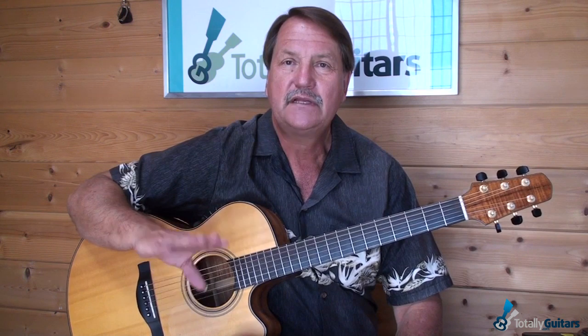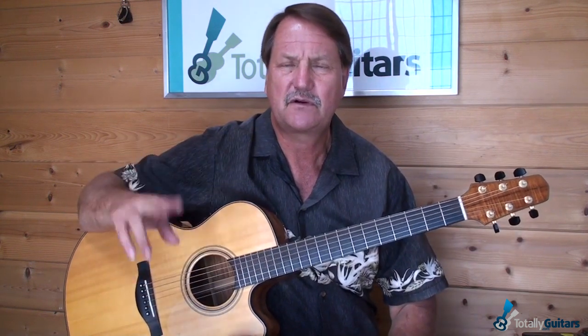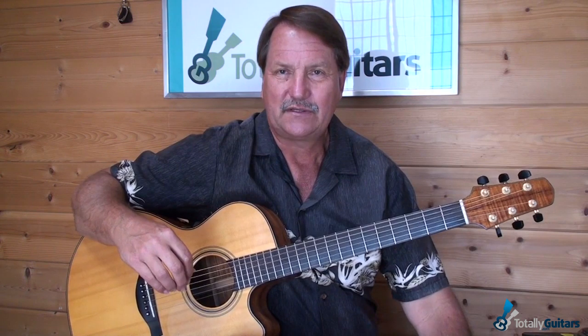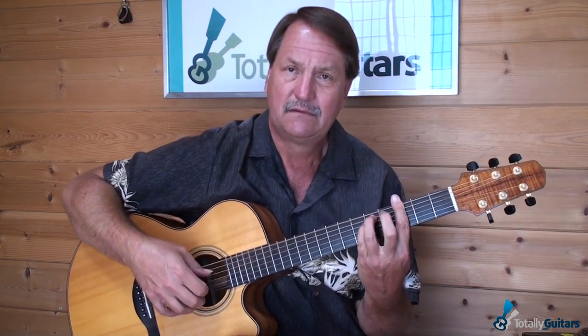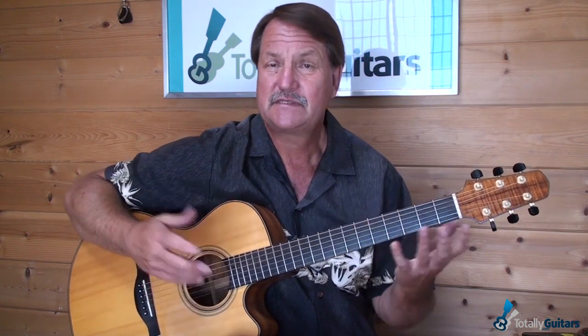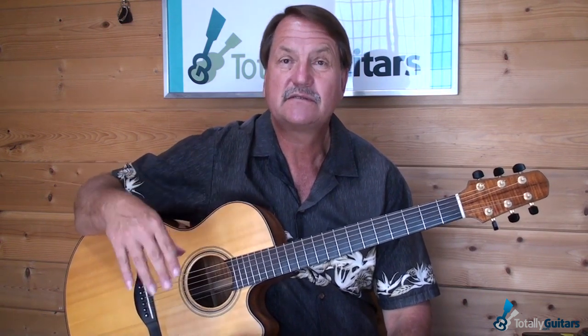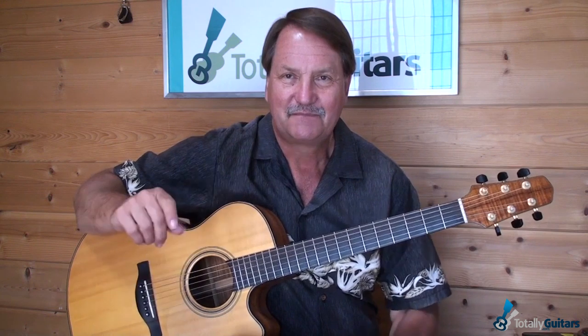I'm going to do this lesson uncapoed because it's just easier for you to follow frets. In the early days, the original was done capoed at the 3rd fret. Later on the Greatest Hits version it was at the 2nd — I may have those crossed up. There's also a very old video of him playing it uncapoed. The capo is not hard and fast — it just determines the key, which really depends on where you want to sing it. To play along with his various recordings, you're going to have to put your capo at the 2nd or 3rd fret.